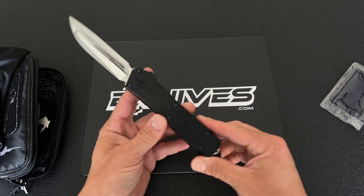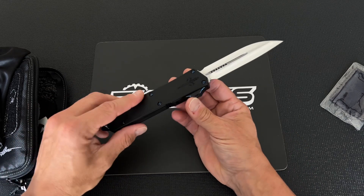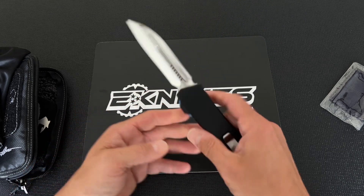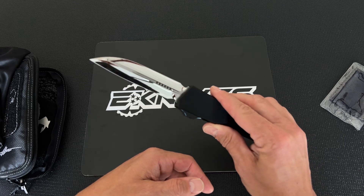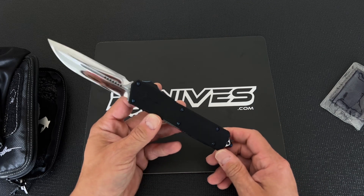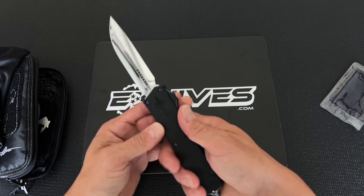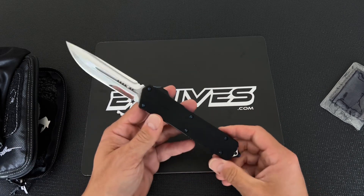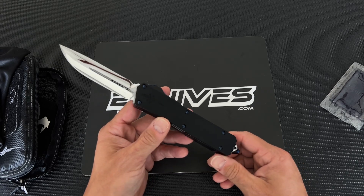This is a double edge drop point Scarab 2 Marfione Custom — mirror polished blade, hefted aluminum handles, blue accents, and a drop point double edge mirror polish blade — the DES. I haven't done this in forever. I think I have a production model QD Scarab that has this blade on it; I kept it for that reason because they didn't do that many of these, and it was back in like 2016, maybe 2015.